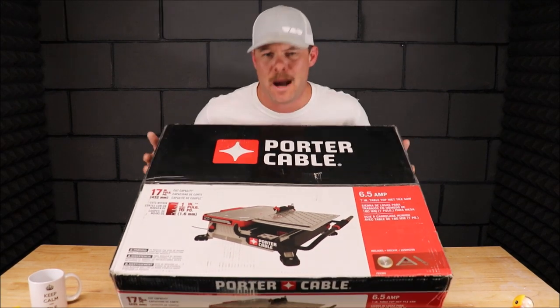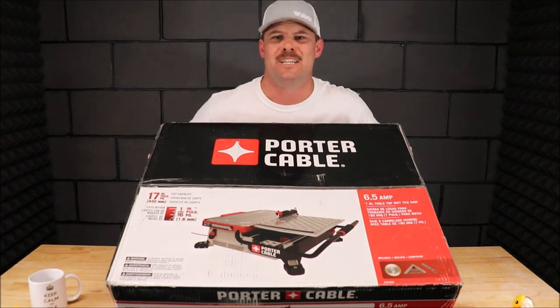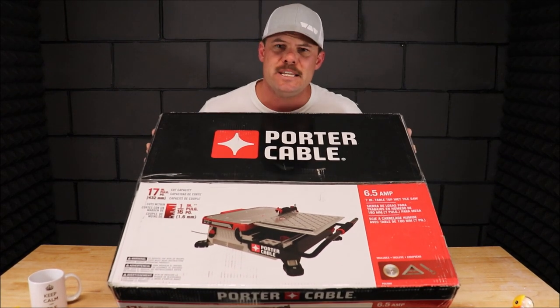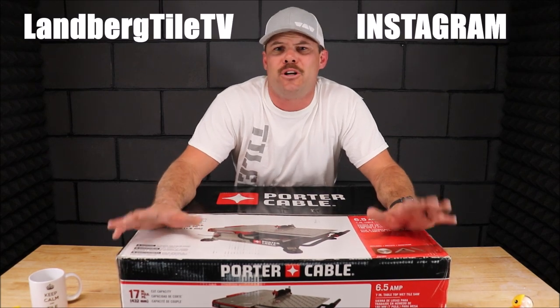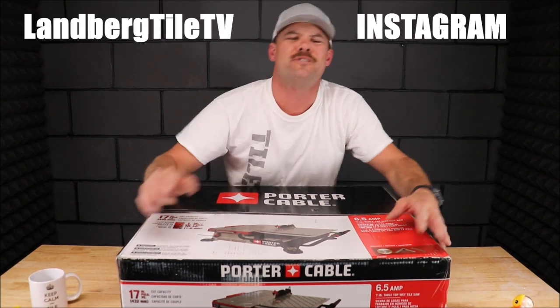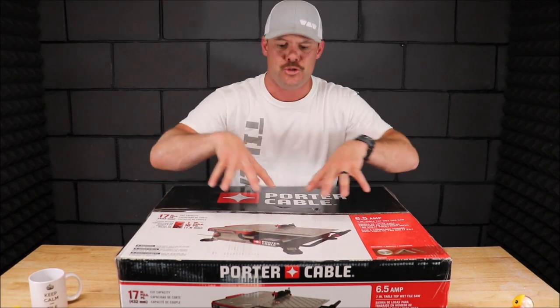We have been using this for a couple of years now with good success. As a matter of fact, I did post an Instagram video of us using this saw today. You can check that Instagram clip out at Landberg Tile TV, and of course don't forget to follow me on Instagram as well.